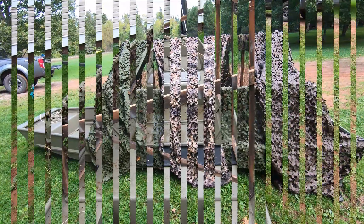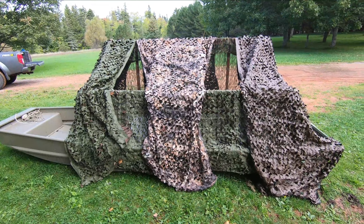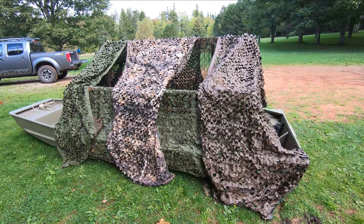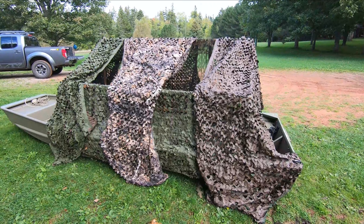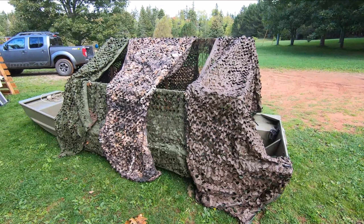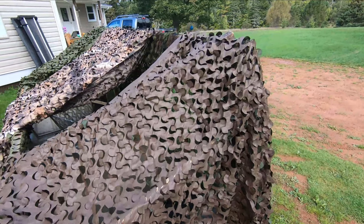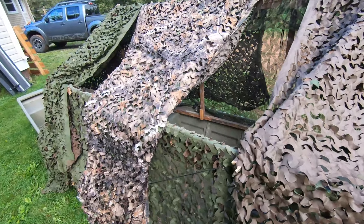There you have it — I have the blind frame set up and threw some camo netting on there. All in all it takes about 10 minutes if you're taking your time, five minutes if you're in a hurry, depending on how detailed you want to get with tucking things in. I try to do it quietly and early enough that you're not scaring away birds already on the marsh. This is just some surplus netting I bought from Princess Auto over the years — fairly inexpensive.